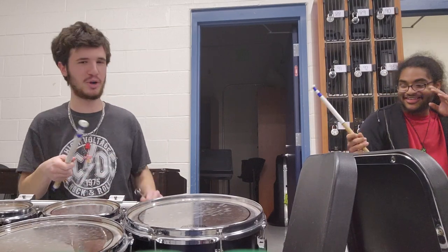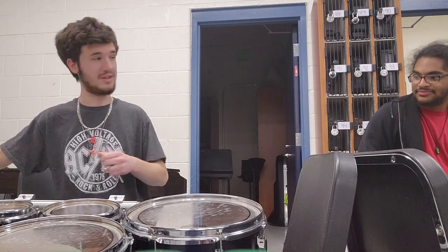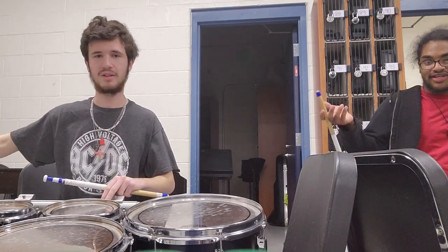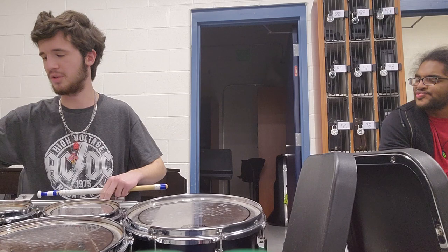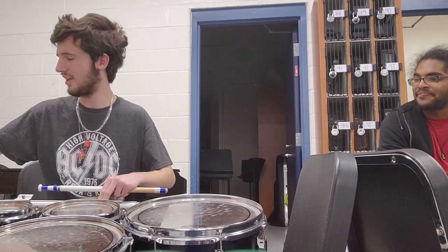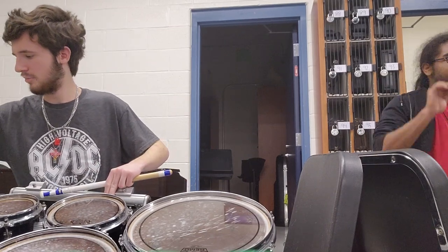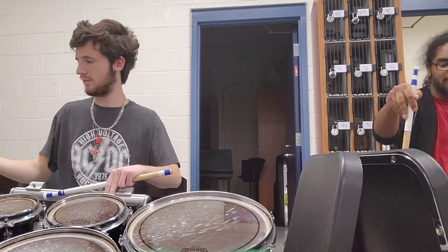Back to tuning — drum 3, the A note, needs to go up again. They're not arranged like tom drums you'd find on a drum set either; they're arranged more for weight balance and easy playability. On a drum set, toms are arranged lowest to highest, but on tenors the arrangement is different.